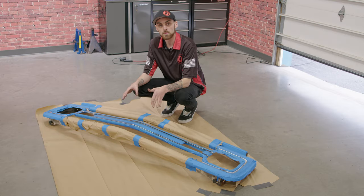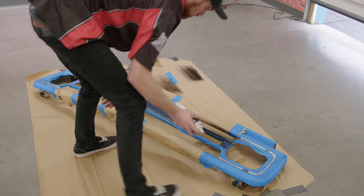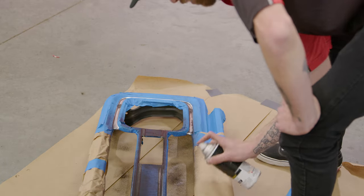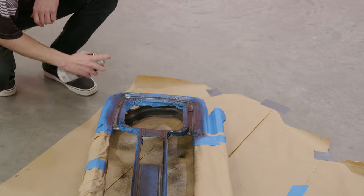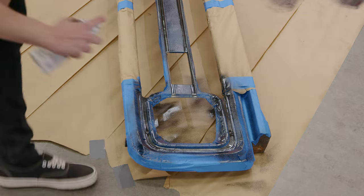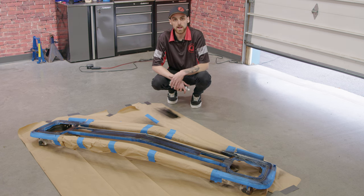We got the grille all prepped and ready to be sprayed. Went ahead and grabbed some of our CJ Pony Parts trim black — going to get this sprayed up, let it dry, and then check out the final results afterwards. We got the first coat done. We're going to go ahead and let this dry for about 15 to 20 minutes, and then come back with our second coat.